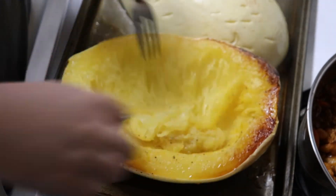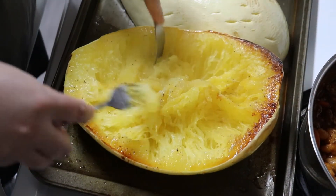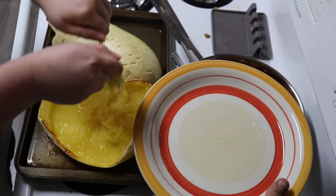Take the squash out of the oven and loosen the strands from the skin. You can flip it in half and eat it together.